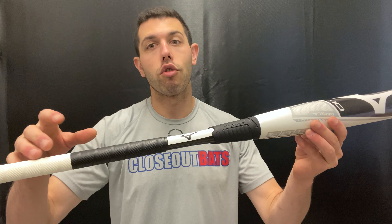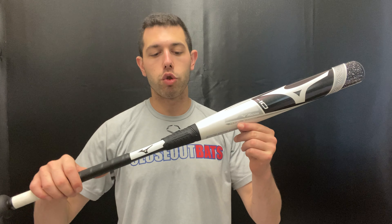Mad Max coming to you live from Closeout Bats, and today I am talking about Mizuno Fastpitch Bats from 2021. Right here I have the F21 Titanium. This is going to be year three of the Titanium, and we've seen improvements to this bat — there have been some new improvements for 2021.